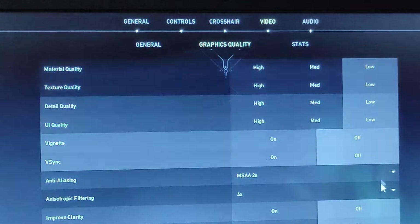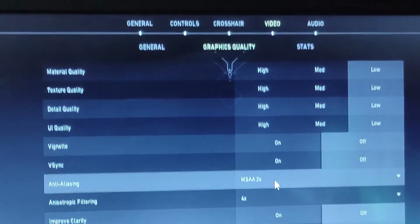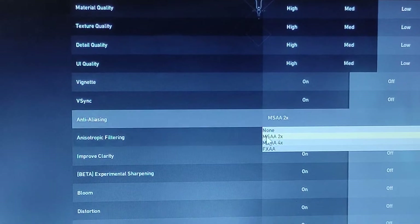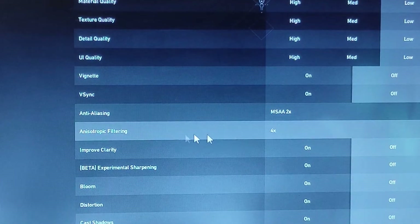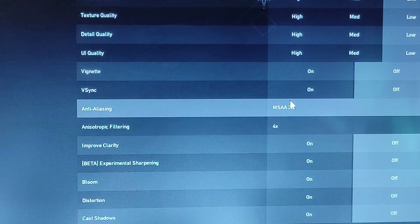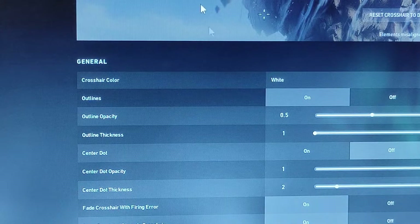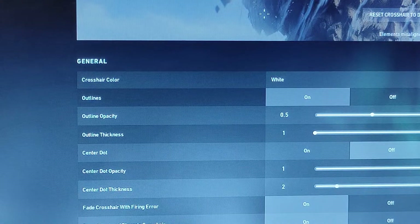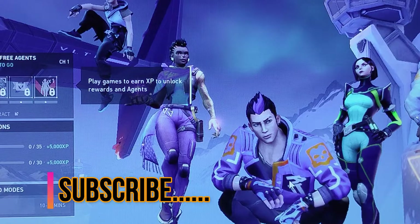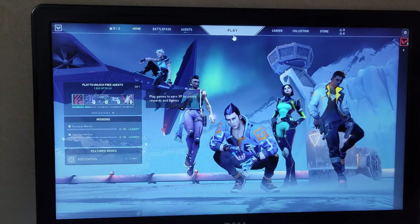So the resolution is set to 1280x720 at 60Hz, and everything else is turned off. For graphic quality, everything is off. I've set anti-aliasing to MSAA 2x and anisotropic filtration to 4x, just to make the edges a little cleaner.